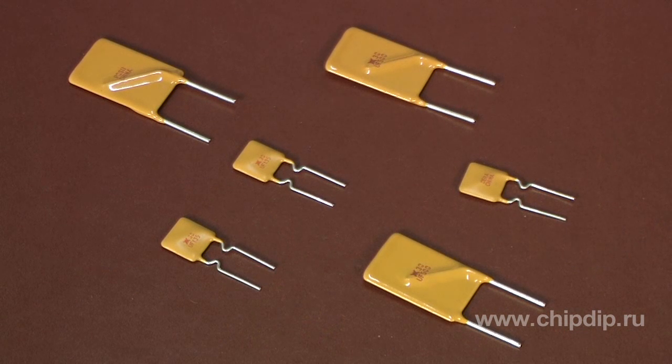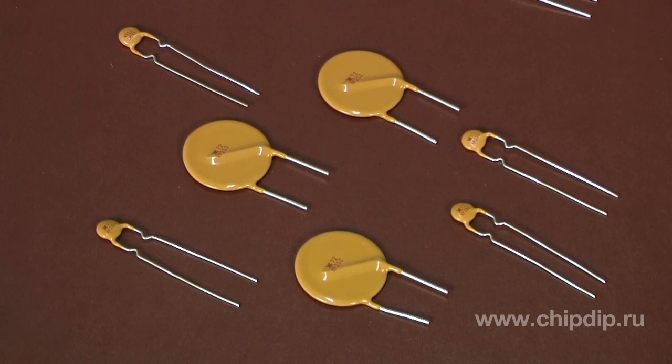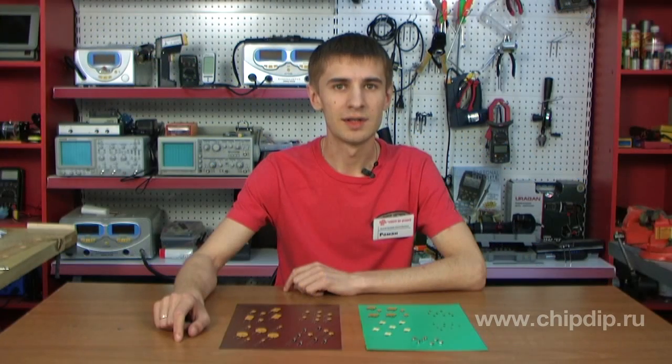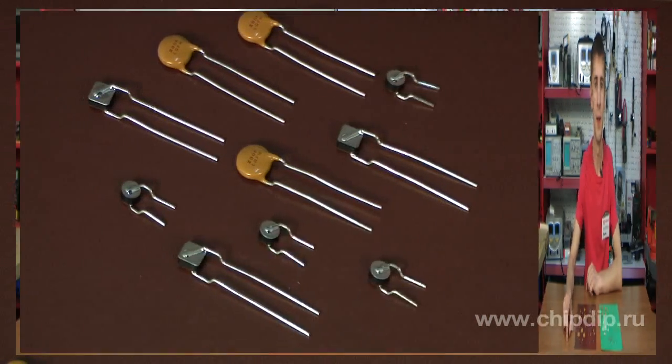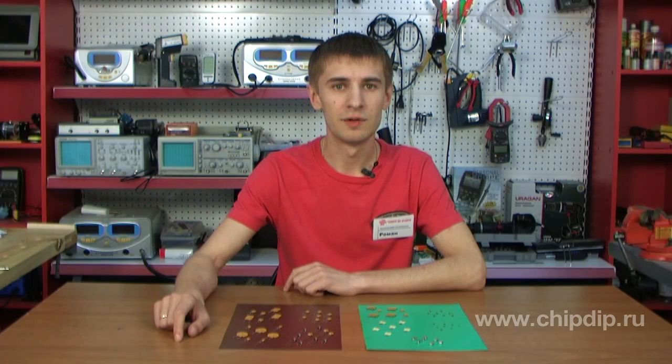Lead-out PTCs Polyswitch by Reichem are represented by series RUEF, RGEF, and RXEF, used for protection of electric circuits from overcurrent. The TR series is used for protection of electric circuits from both overcurrent and overvoltage.